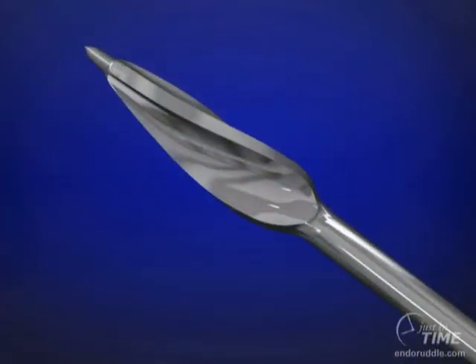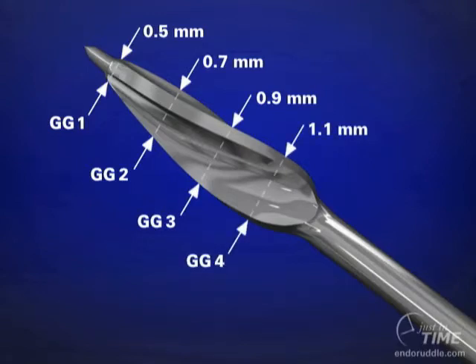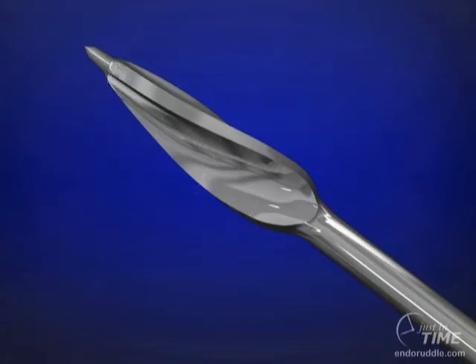One X-Gates is comprised of four Gates Glidden drills. Specifically, the heads of the GG 1–4 burrs are sequentially stacked on the active portion of a single X-Gates to create a funnel-shaped form. The X-Gates is rotated at a slow speed of 500 to 750 RPMs and is used like a brush to cut dentin with its lateral surfaces or belly on the outstroke.